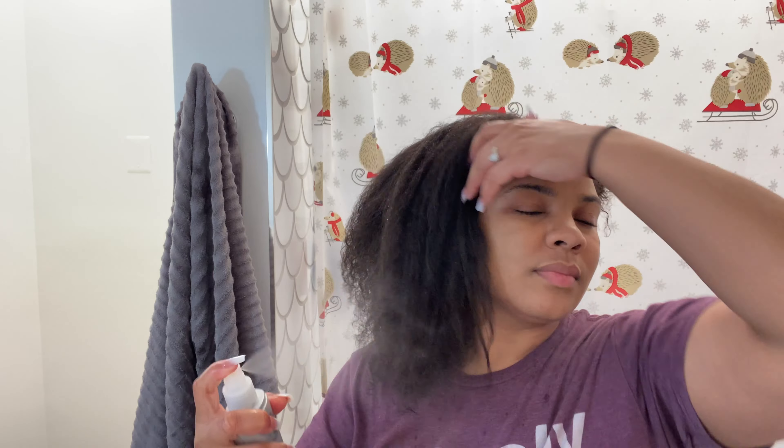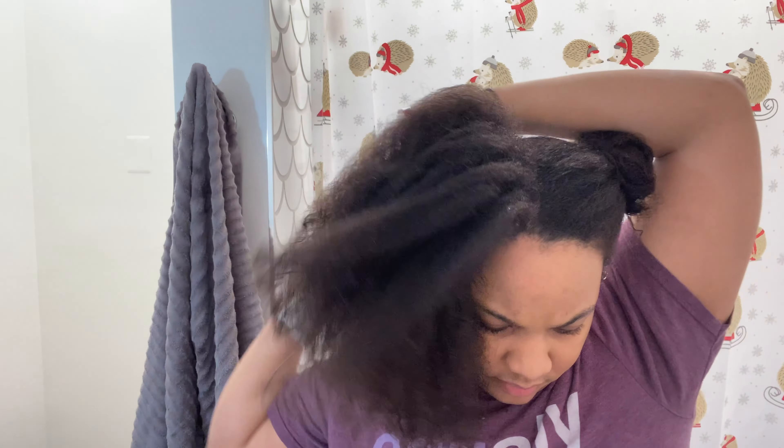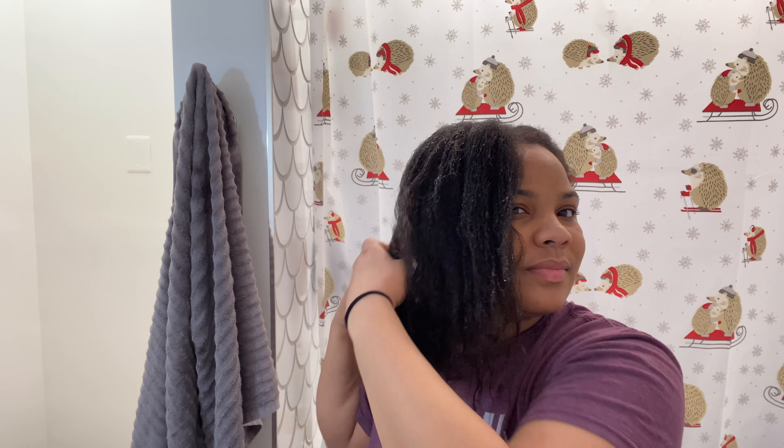If you missed my RevAir initial review, please go back and watch that. This has become my new absolute favorite tool to use to blow out my hair. First I put in half a pump of the Paul Mitchell Super Skinny Serum, then I went in with my Kenra Platinum Heat Protective Blow Dry Spray and just spray that throughout my head until it's pretty coated.